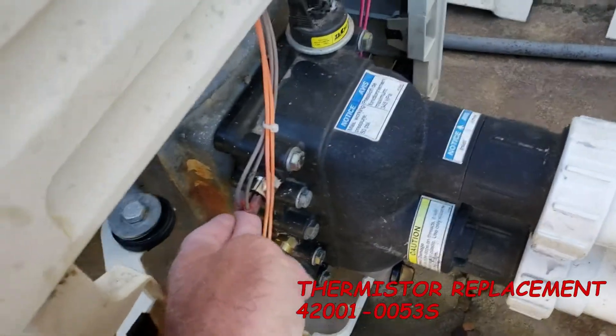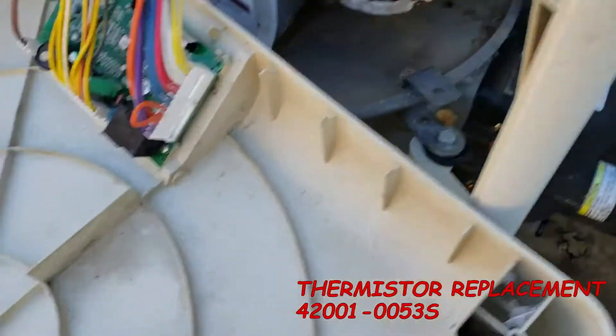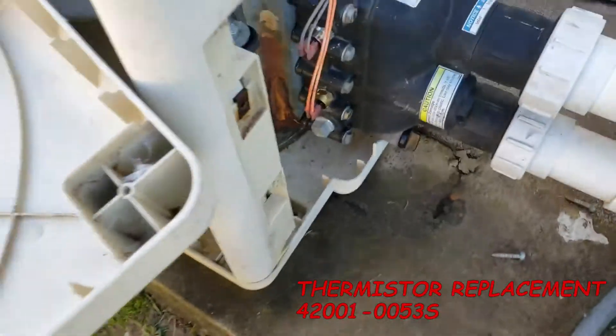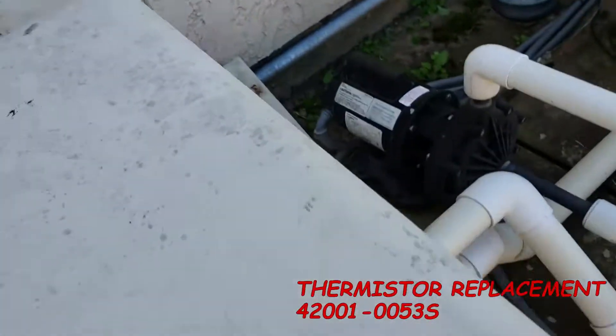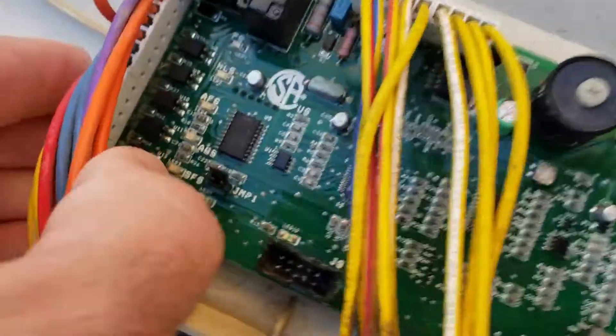The thermistor does not have a light or a code on the back at all, but it does have an E01 code that can be read on the panel on the front side. E01 indicates if the thermistor goes open. That's all I've got to say about HLS.